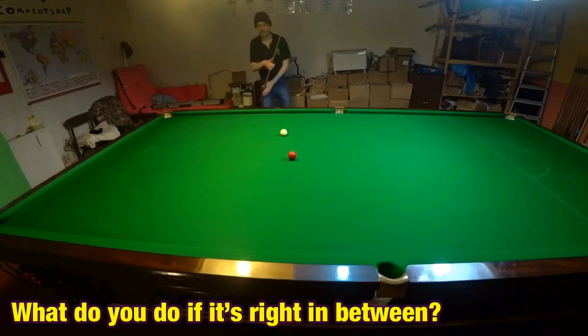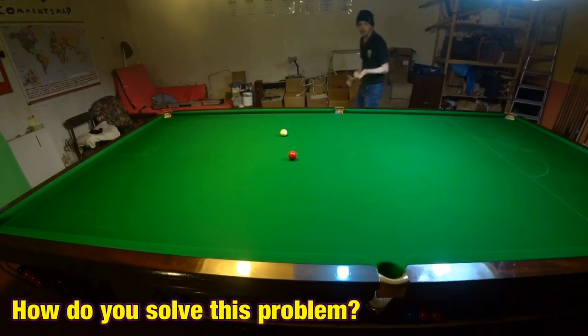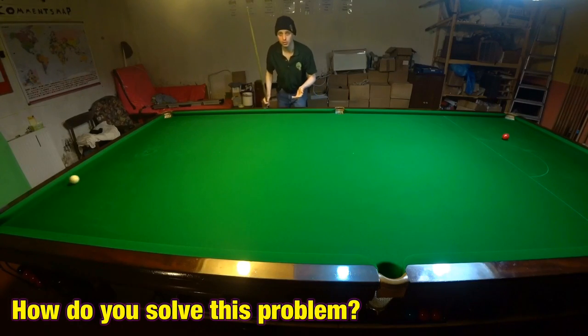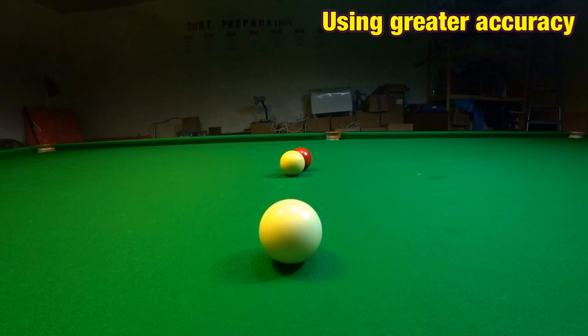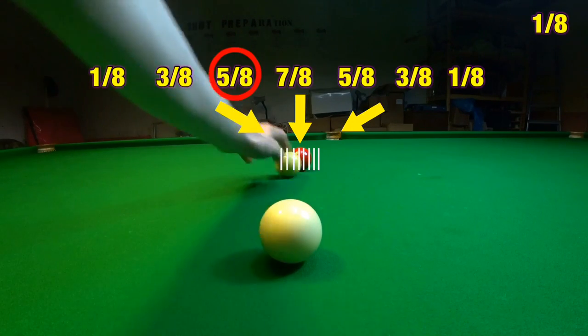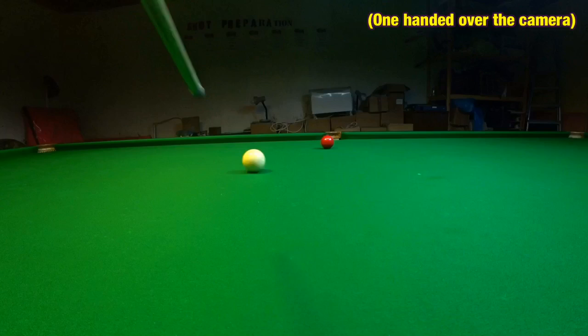But what about this shot? If I play the shot three quarter ball, I miss it to this side of the pocket. But if I play it half ball, I miss it to that side of the pocket. So what now? Well, obviously using quarters isn't accurate enough, so we can double our accuracy and start using eighths. And this is, of course, a five eighths shot. So if we play it at exactly five eighths, then we're going to pot it. If you can't play shots with these extra angles, there are going to be some very basic shots you're unable to pot.